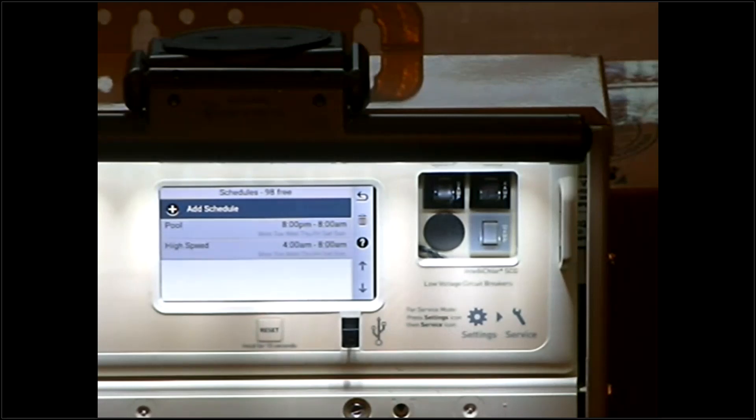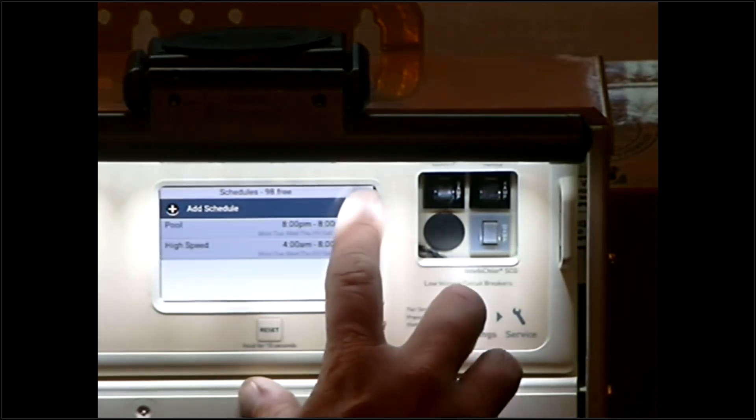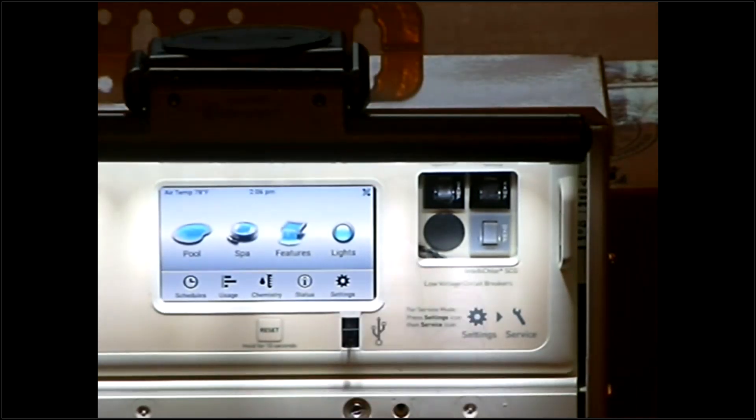How much you're swimming is generally going to increase your schedules — that's the most basic way to think about it. When you stop swimming, you're getting colder water and you're not in the pool nearly as much or at all, so your hours are going to decrease a good amount. Hit the back arrow to get out of your schedules.